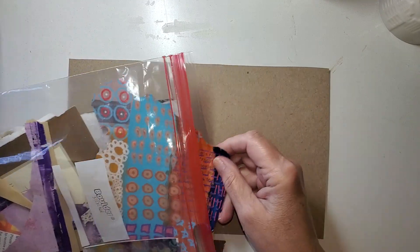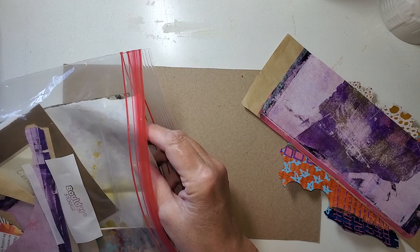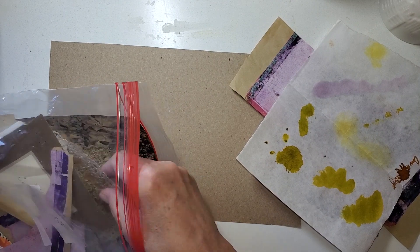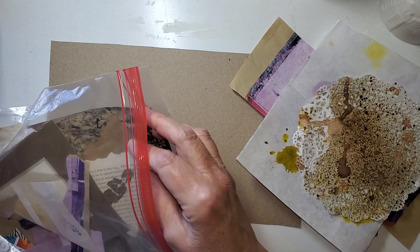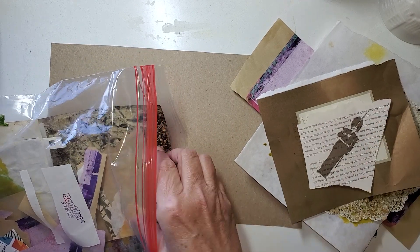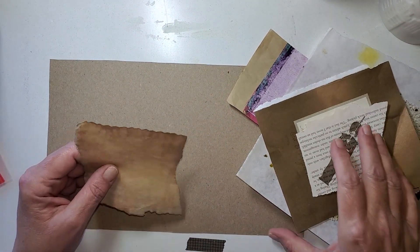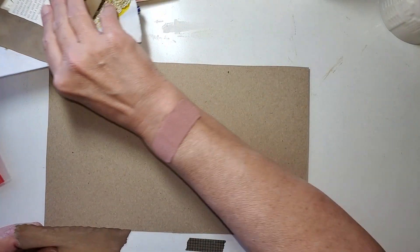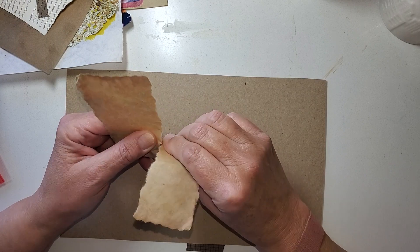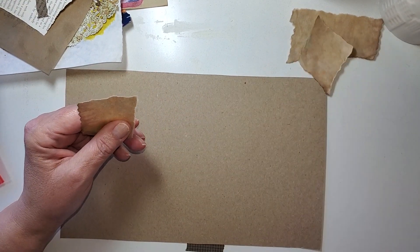I don't save as many scraps as a lot of people do because I simply don't have the room to store them. But I've got my own little package of scraps and this package is mostly paper, not cardboard, not wrapping paper. There's nothing wrong with using things like wax papers and deli papers and all — I use that stuff and it is cool. But you need a lot of different kinds of glues, and I just don't feel it's necessary for me to get out the gel medium to do this.